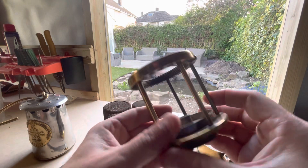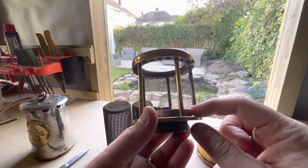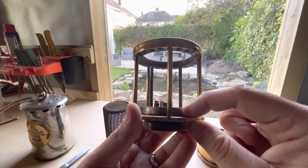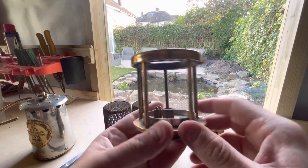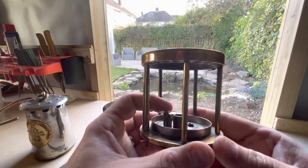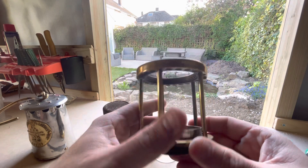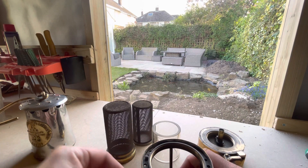When assembled, you touch one wire onto the glass plate, and underneath there's a big Bakelite washer that insulates it from the rest of the lamp. When you touch your wire there and touch the wire on the side of the lamp, it makes a circuit, making that wire glow hot and igniting the wick.